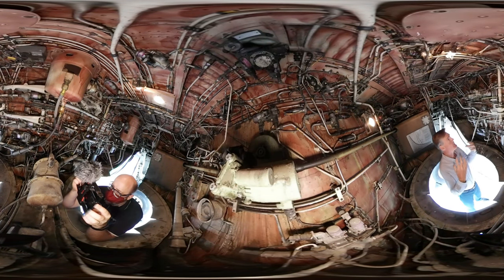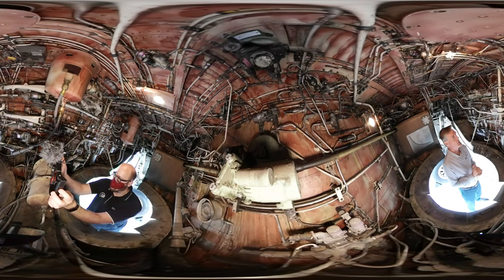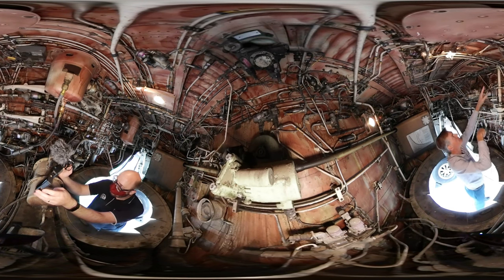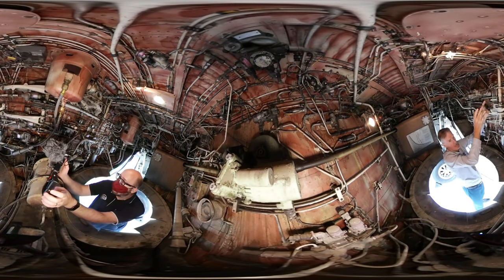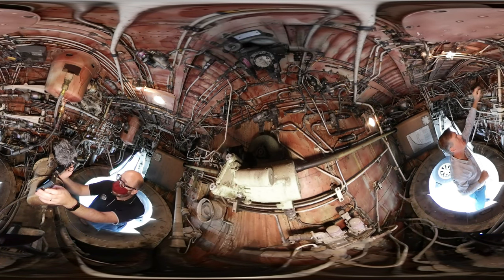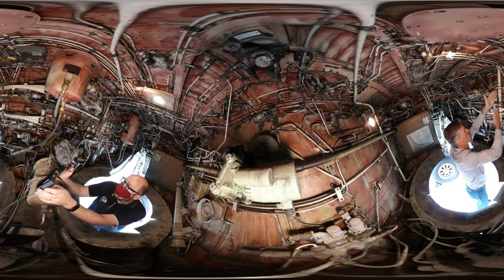So if you remember, the main input into the aileron spoiler system is from the captain's control column. The captain's control column is also interconnected with the FO's control column, but the main input is coming through the captain's side. What we're looking at here is the aileron input shaft, and this rotates. On top of it there's a quadrant and a pair of cables which run up to the flight deck and come down from the captain's control wheel. So this is a direct cable linkage from the captain's control wheel — as the captain's control wheel rotates, so this aileron input shaft rotates.